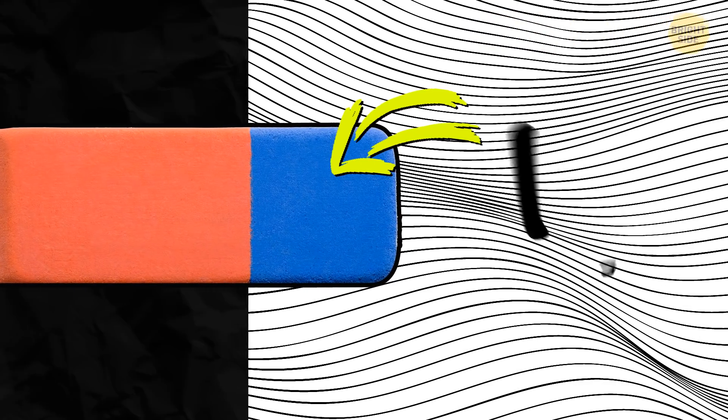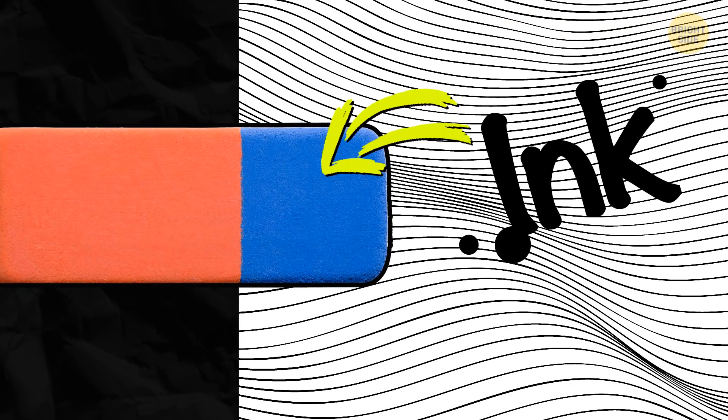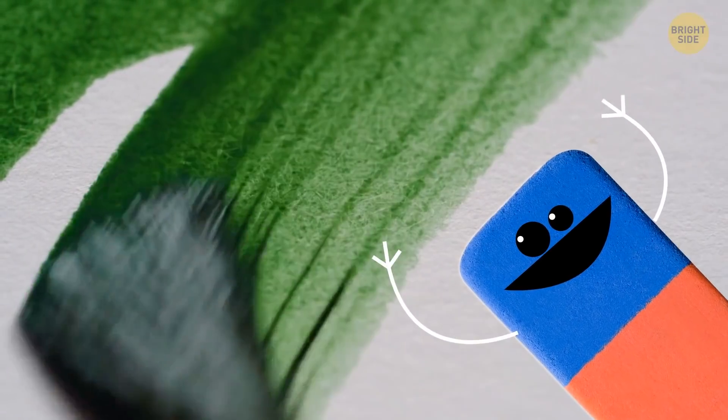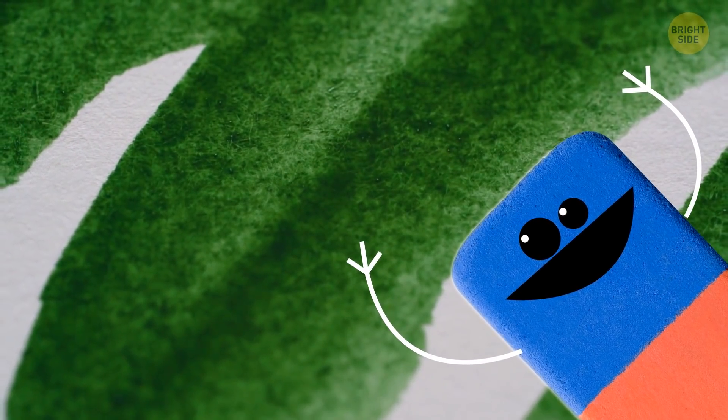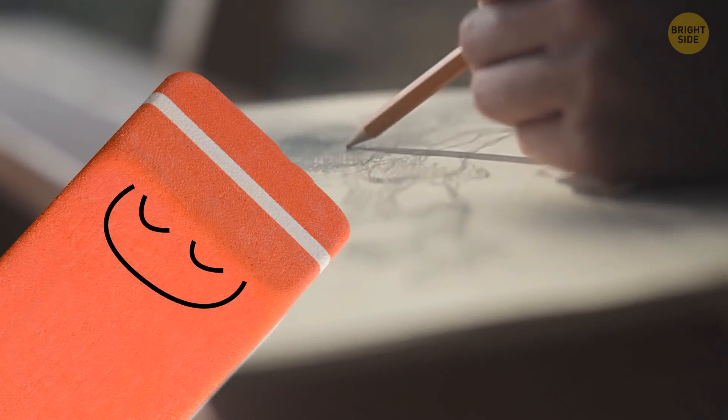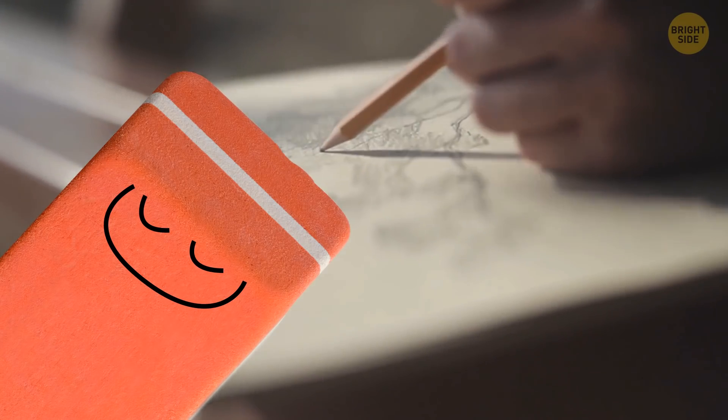Lots of erasers have two parts. Most people believe that the rougher end can be used to get rid of ink, but that's not quite true. The darker side, usually gray or blue, is there to erase pencil markings from grainy paper, like the kind used by artists. And the pink side is supposed to erase stuff from more delicate paper.